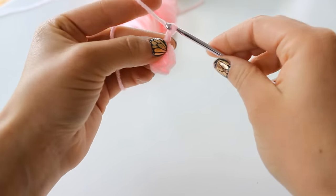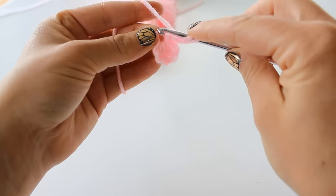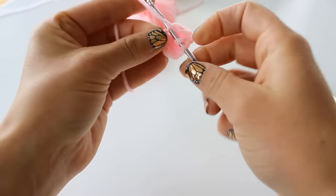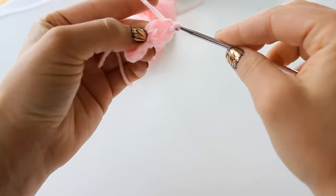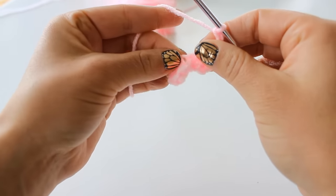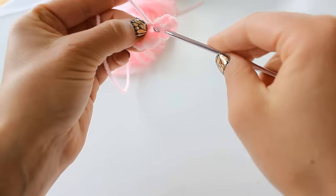Chain 2 — 1, 2 — and double crochet 2 more into that space. Then chain 2 — 1, 2 — and slip stitch again into that space into the center.